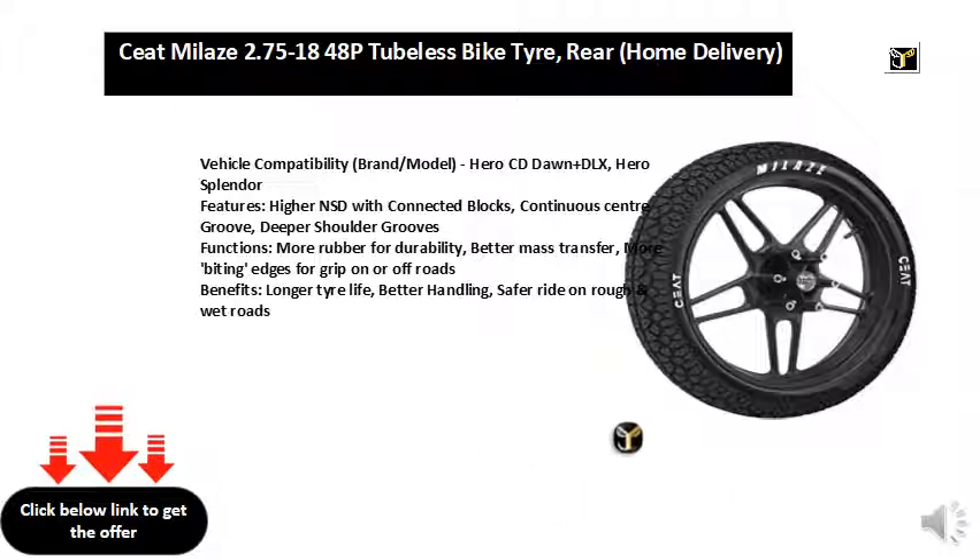Benefits: longer tire life, better handling, and a safer ride on rough and wet roads.